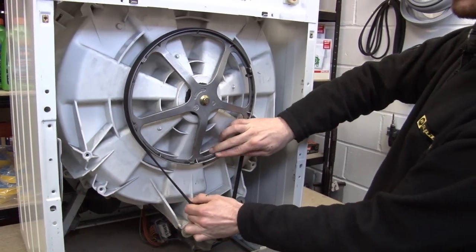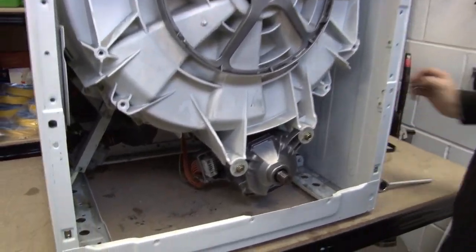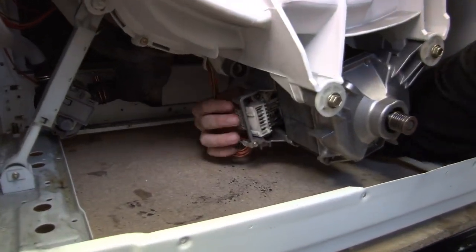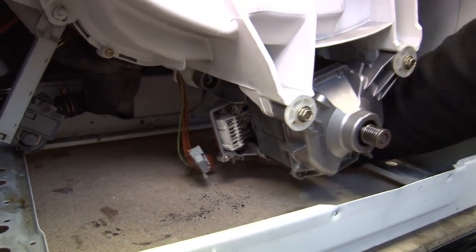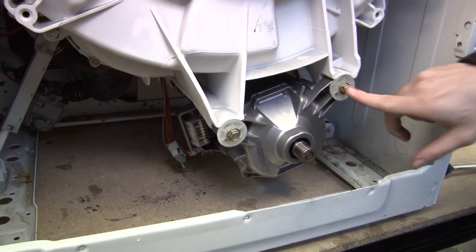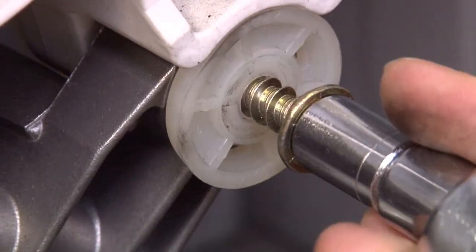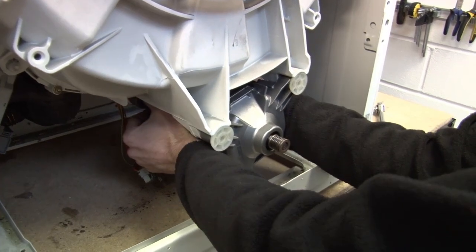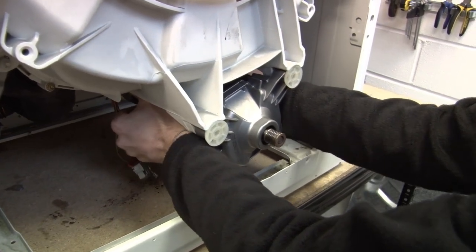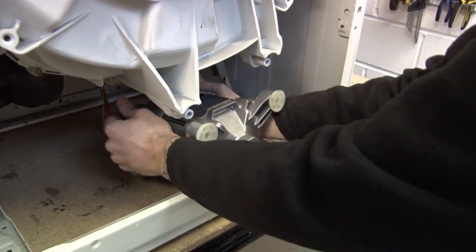The first thing I need to do is take off the drive belt. Next I just need to remove these wires at the back here. And now using a socket spanner I just need to loosen these nuts. And now I can just remove the motor from the washing machine by getting hold of it and pulling away — might have to give it a bit of welly, but it will come out.